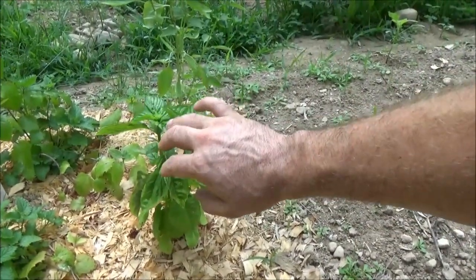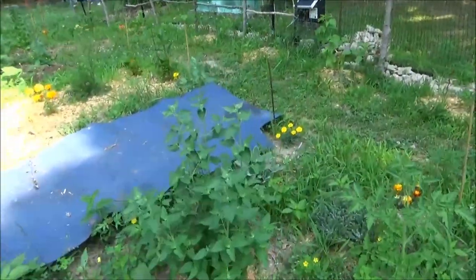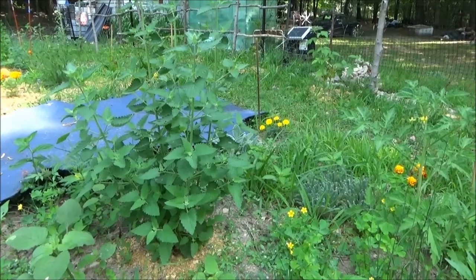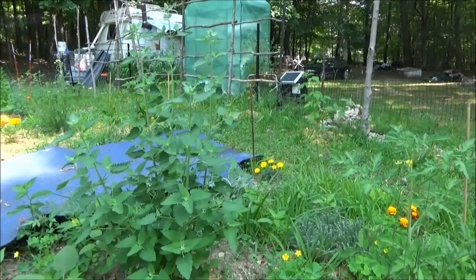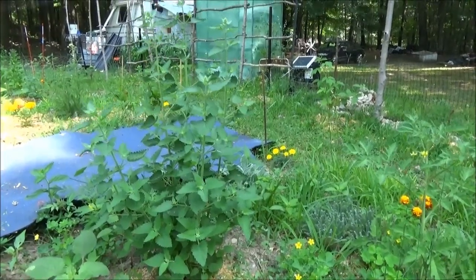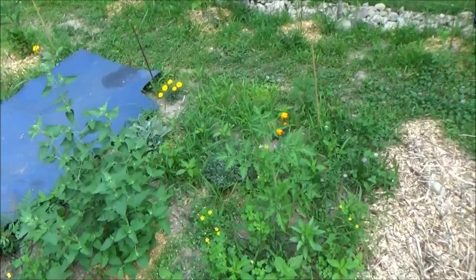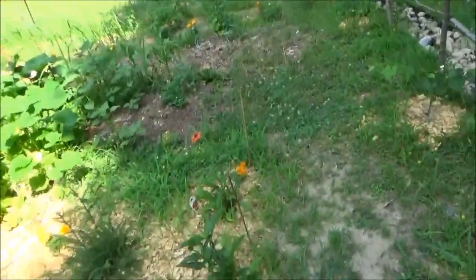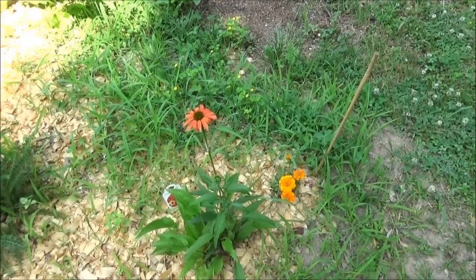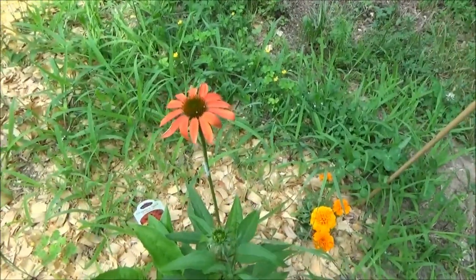This guy isn't growing very much — I think I'm going to have to hit him with some diatomaceous earth because something's been eating on him. Now the catnip is really looking good — catnip is loving it here. I've been using it actually; my baby cat has been using it. I had her high — she was pretty well stoned the other day. I threw a leaf in there and she loved it. It's also mosquito repellent. I've got to start harvesting it now. Look here — the echinacea is flowering, my first flower. Pretty cool.